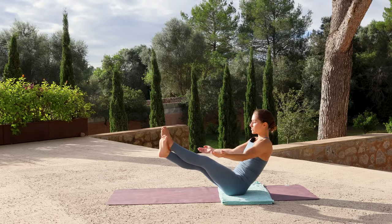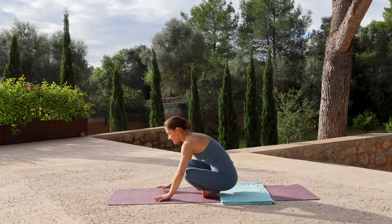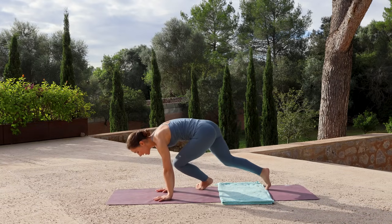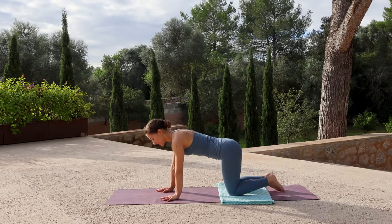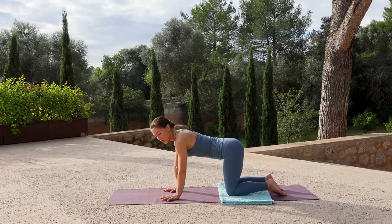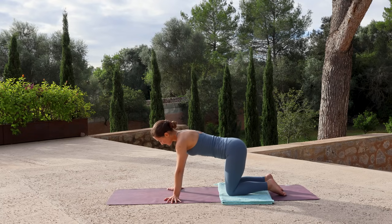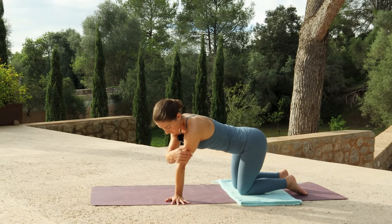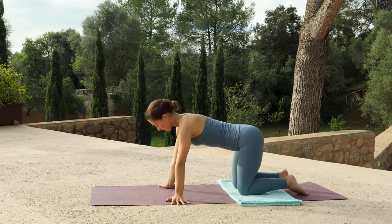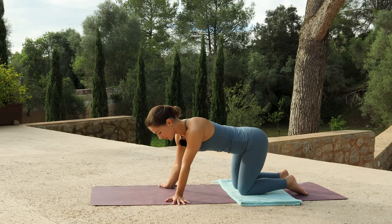Cross your ankles, draw them in towards your body and get ready to rock forwards. Plant your hands and step back into tabletop, stacking the hips over the knees, shoulders over the wrists. Turn your fingers to face the sides of the mat and start by rocking from side to side, pausing as you hold on each side. Taking a little bit of weight into either wrist to begin warming up.